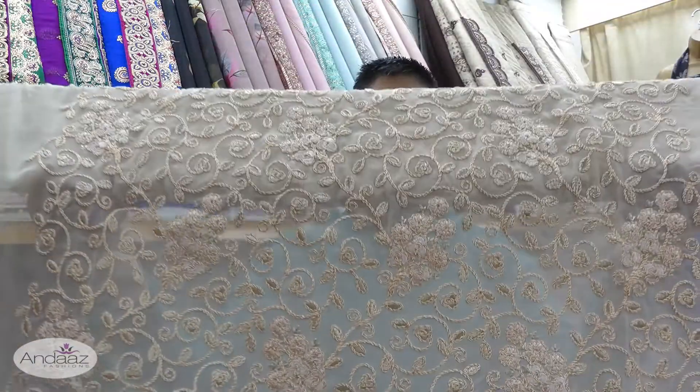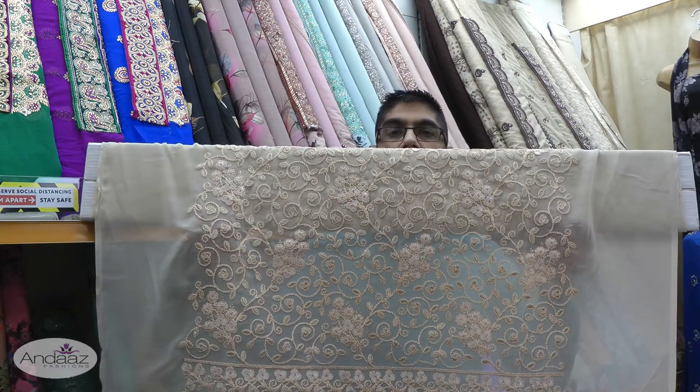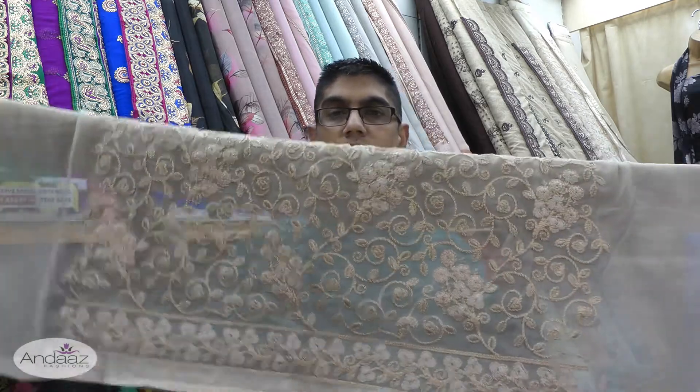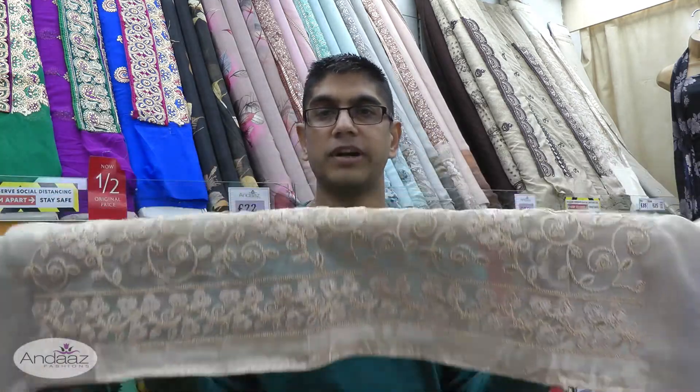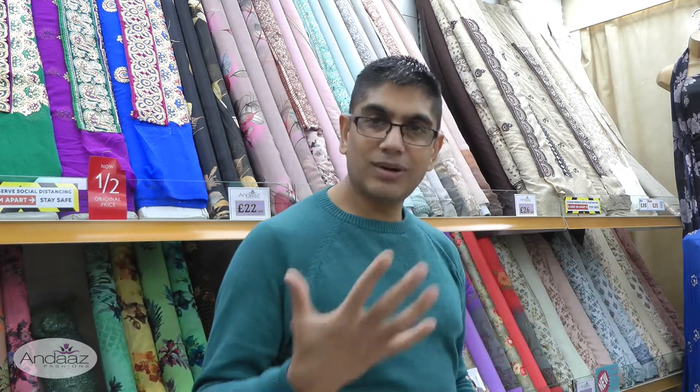Stepping back for a good look at the kameez — absolutely lovely, gorgeous designs. These are the right colours for this season: the right design and the right colour.